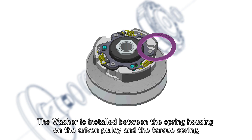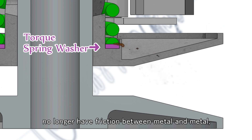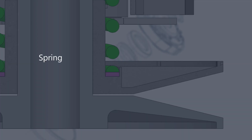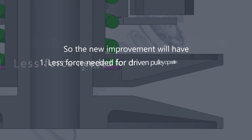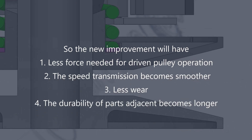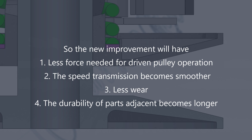The washer is installed between the spring housing on the driven pulley and the torque spring, so there is no longer friction between metal and metal. The centrifugal force of the weight roller is used only to overcome the spring compression force. The new improvements are: 1. Less force needed for driven pulley operation. 2. The speed transmission becomes smoother. 3. Less wear. 4. The durability of adjacent parts becomes longer.